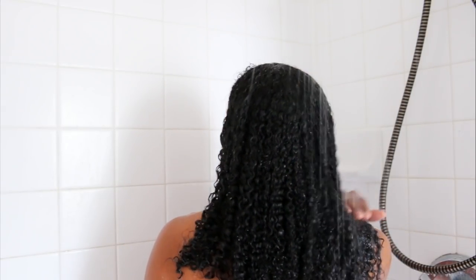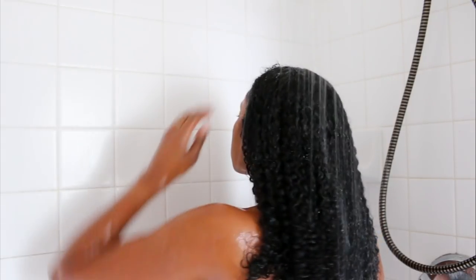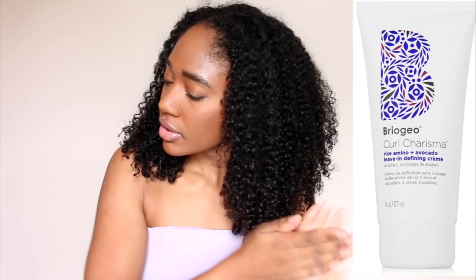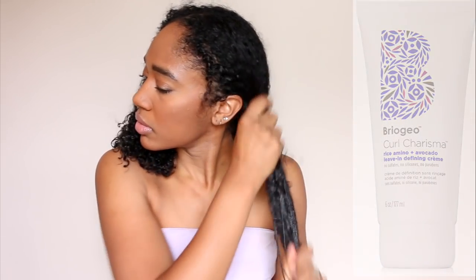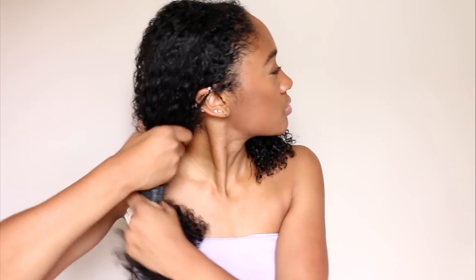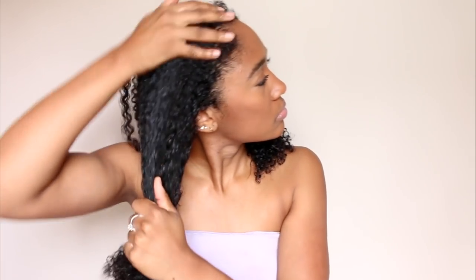After rinsing my hair with cool water I used my leave-in defining cream to help re-moisturize my hair. Hydration is number one with any style that I do, because hydrated and moisturized hair equals frizz-free and shiny hair. So I'm applying this all over my hair first and then I'm going to section it off for the finger coils.